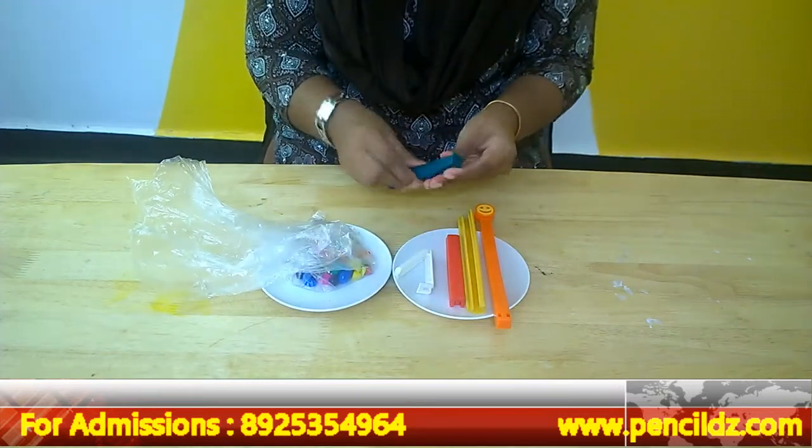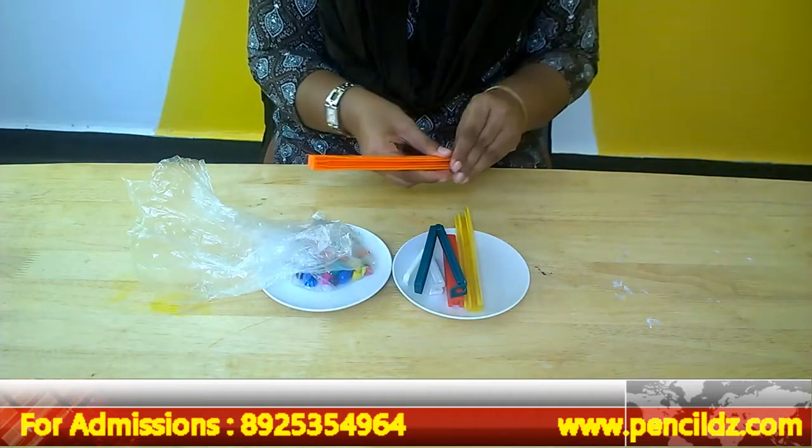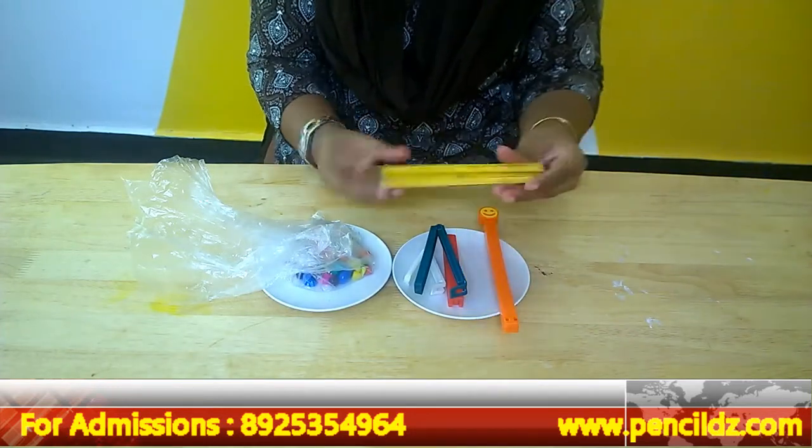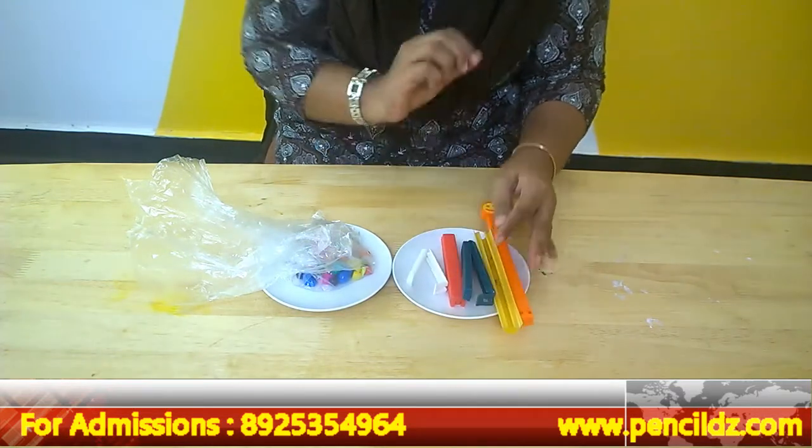I have a tiny size, a medium size, and a larger size here. This is a folding bag clip. There are different bag clips available.